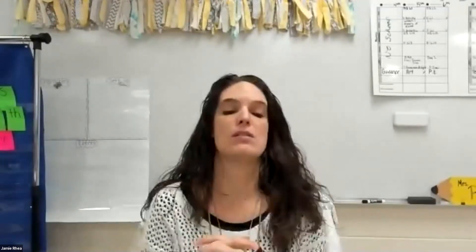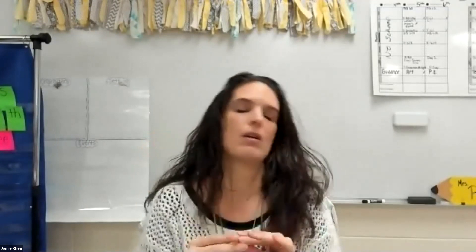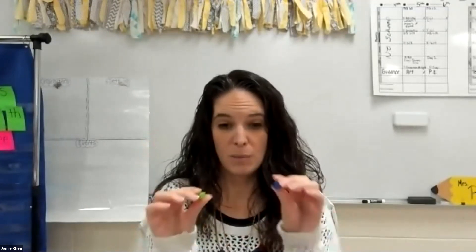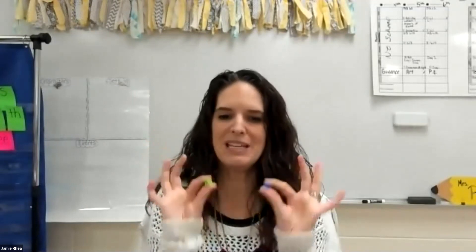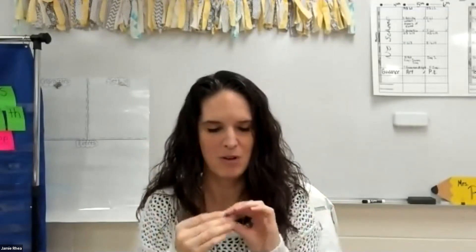Now, before we get started on this lesson, it's going to tell you that we're going to be using centimeter cubes today, and she'll show you those in our video too, but I want you to see something before we get started. I know that probably most of you don't have these at home. If you do, that's awesome. If you don't, it's okay, because I'm going to show you how to make your own.